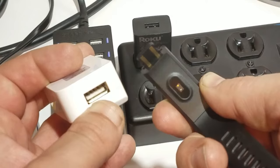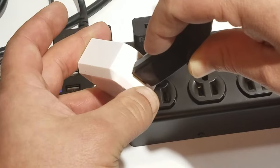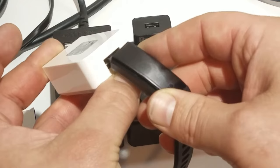The metal pieces need to make contact to charge. If you turn the band around and put the prongs away from each other, the metal is not going to connect and it's not going to charge. So first, make sure you have it turned the right way when you put it into your USB charger.